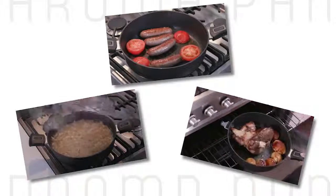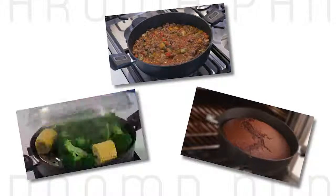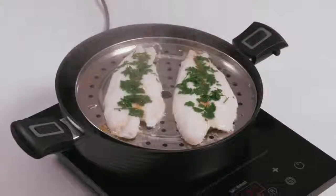Whether you're frying, roasting, boiling, simmering, baking, steaming or poaching, the Aromapan delivers big on flavour.